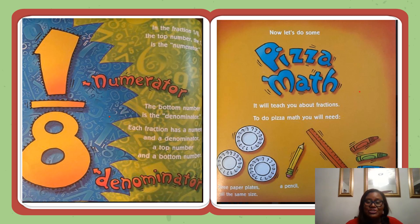Now, let's do some pizza math. To do pizza math, you will need the following: three paper plates all the same size, a pencil, a ruler, and red, green, and blue crayons.